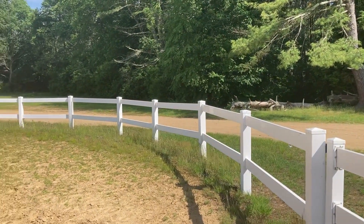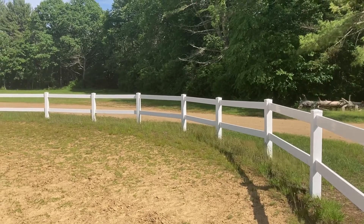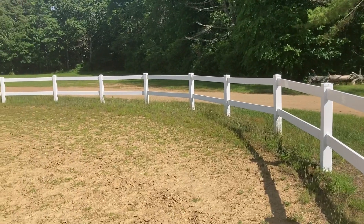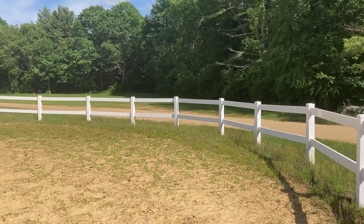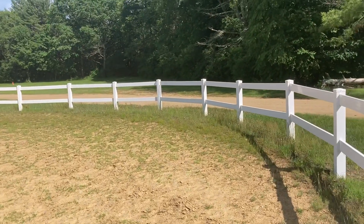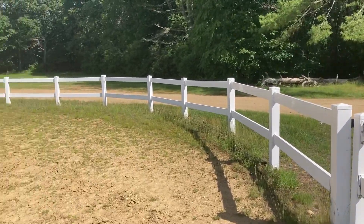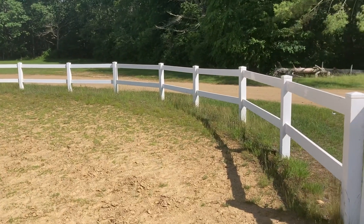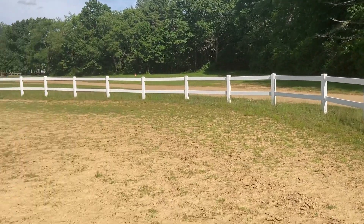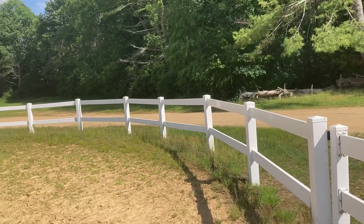Afternoon everybody. I hope everybody's doing good and had a great Memorial Day weekend. It's been like two and a half weeks or so now since I've been able to get out detecting. We had a crazy heat wave, so I definitely did not want to get out in the heat. I tried one day but it was for like 30 minutes and it was just so unbearably hot. But it's cooled off quite a bit and I am back at the old fairgrounds, inside a horse pen where they usually break in the horses. I'm not going to show too much of the area because I don't want to give away this location.